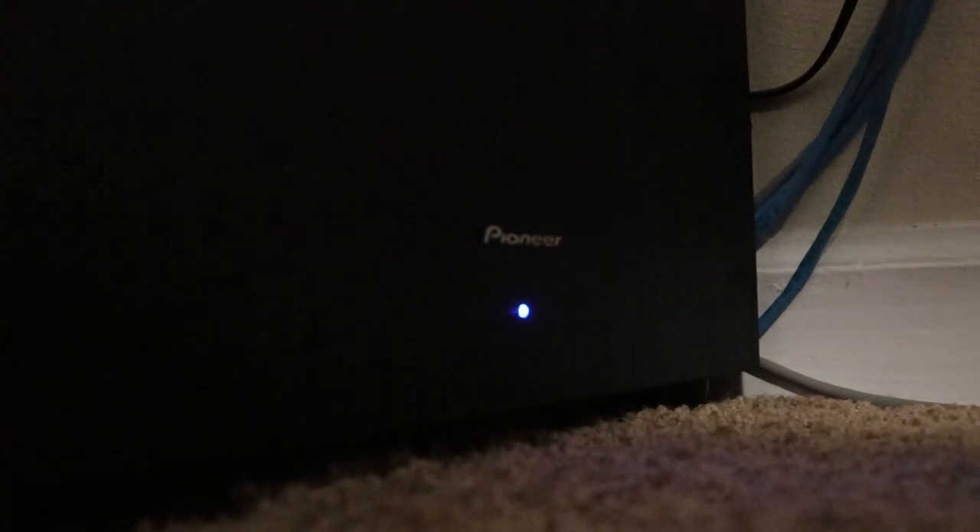And what would 5.1 be without the 1? That is the subwoofer. I have the Pioneer SW8MK2, and the subwoofer itself is actually designed by Andrew Jones of Pioneer. I didn't know what that meant at first, but I did a little bit of research — Andrew Jones is apparently a very big figure at Pioneer who does amazing work. I got both the receiver and the subwoofer as a combo at another thrift shop for $24.95.